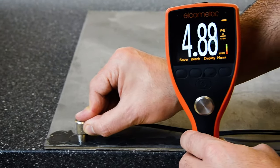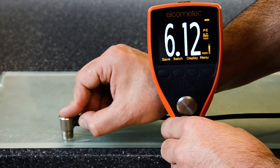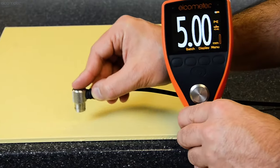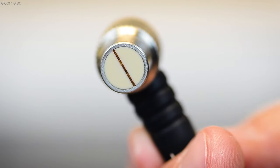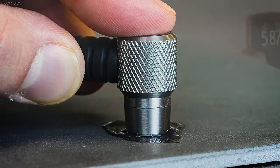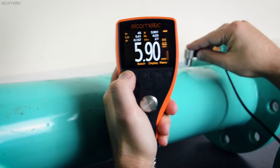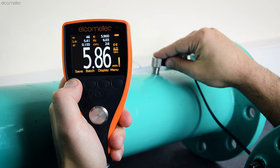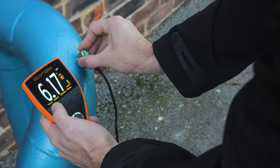With the ability to measure the thickness or sound velocity of most materials, such as metals, plastics, glass, epoxies and ceramics, the Elcometer MTG range uses a dual element transducer and a small amount of ultrasonic couplant to measure the substrate thickness, even when it's coated with up to 2mm of paint — ideal for when you need to measure the thickness of a coated material without damaging the coating.